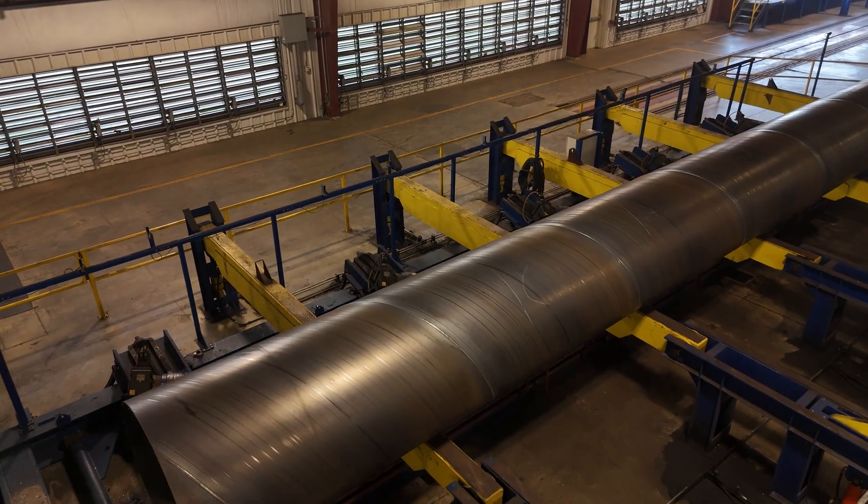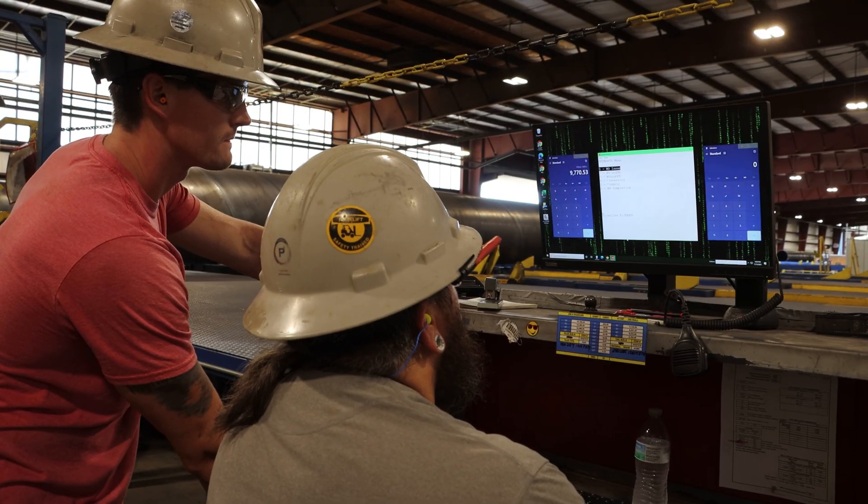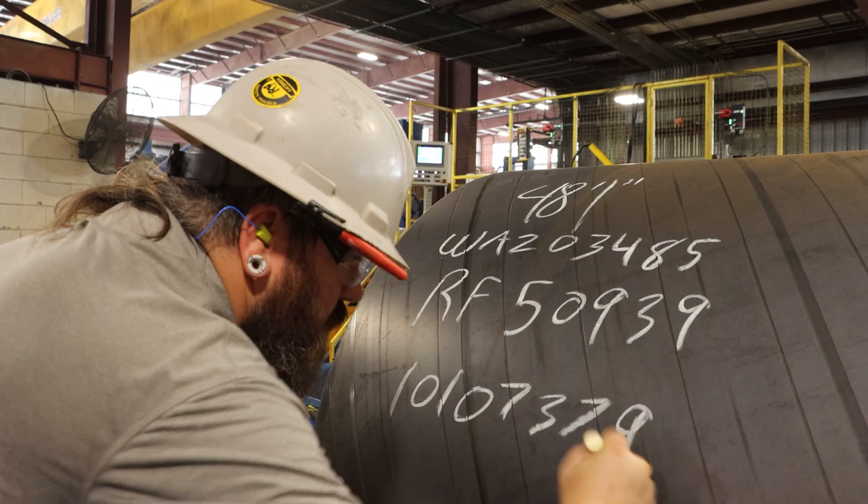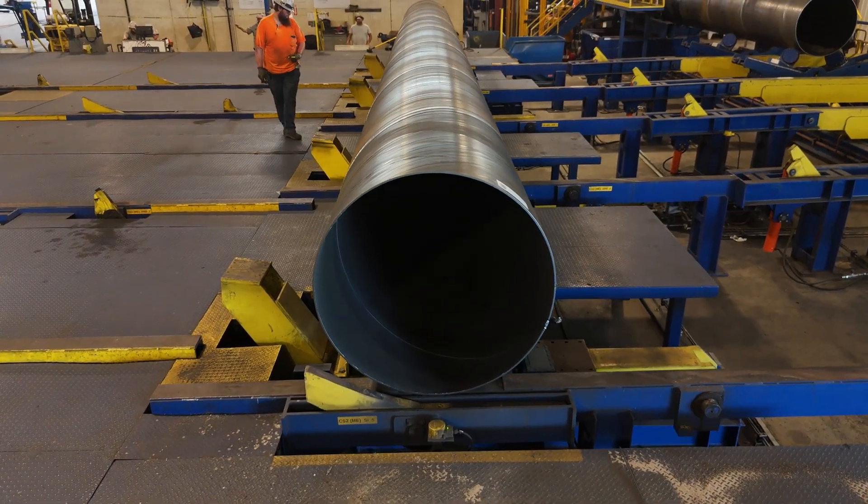Once the pipe is cut from the mill at the specified length, it's going to be transferred to an inspection station, and ultimately a staging area where it'll be staged until we're ready for bell expansion.